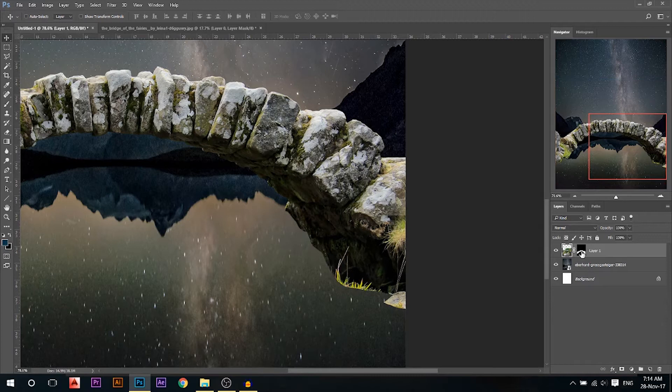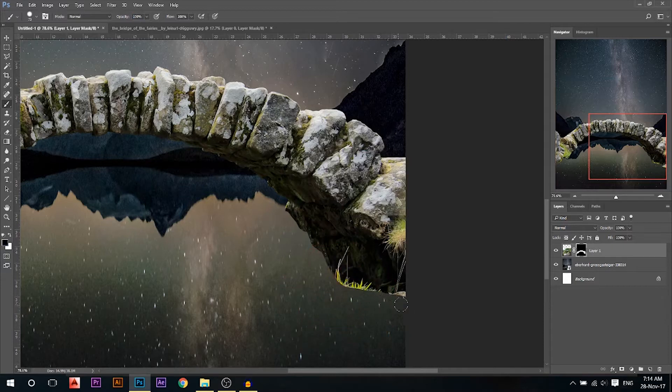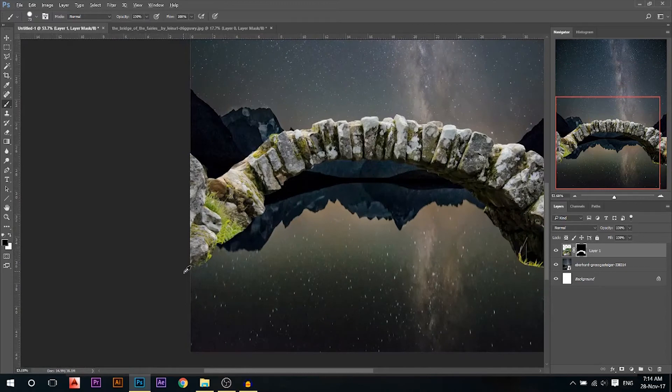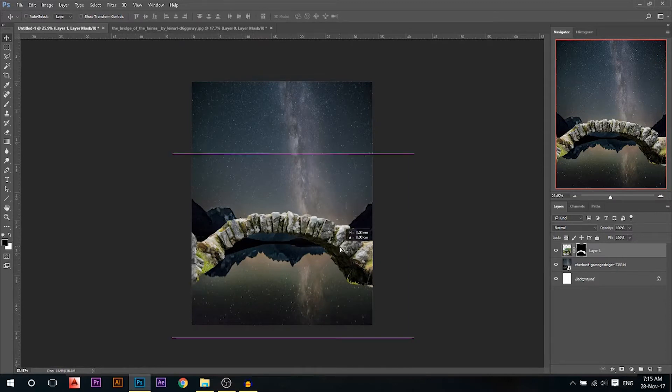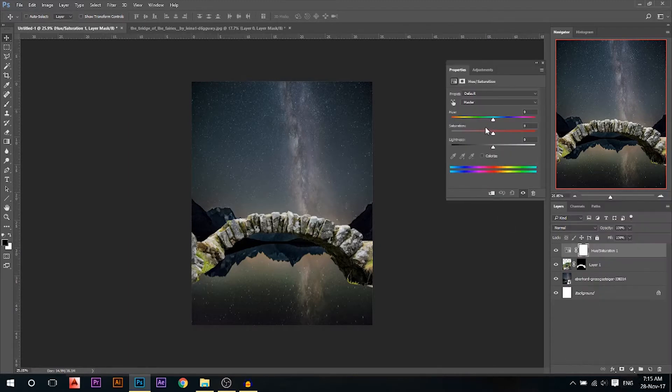Now I want to erase this part. I'll take a black brush, make sure it's 100% opacity and hard, and I'll remove this part. Now we need to match this with the background behind, so first thing I'm gonna do I'm gonna add a hue and saturation layer. Bring the saturation — make sure it's linked first so it only affects this layer — bring down the saturation a little bit.